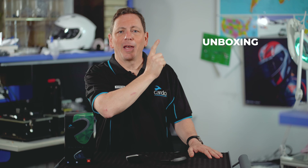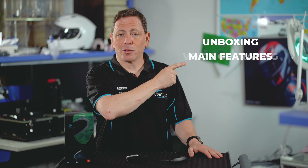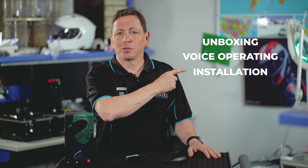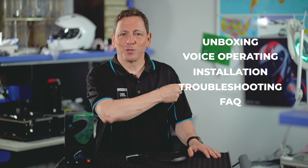JBL Premium Sound, waterproof shell, the best app in the business, and to top it all, the world's first natural voice operation — just tell it what you want and it'll do the rest. We'll kick off this video with a quick unboxing of Pactalk Slim's packaging, explore its main features and go over its revolutionary natural voice operation. We'll guide you on how to install it on just about any helmet, and finally go through troubleshooting, frequently asked questions and next steps. Ready to roll?